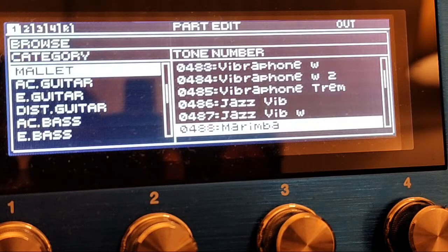People often ask why I always play GNL and whether I like it better. No — I actually like my Fenders better, but the GNL has tended to be more reliable in terms of the output jack. Guitars don't have input jacks, I know. So, back to work.